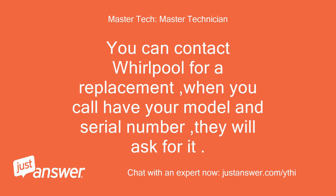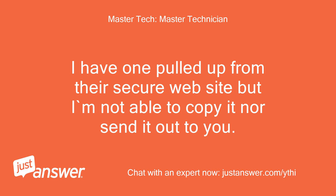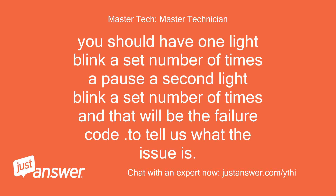You can contact Whirlpool for a replacement — when you call, have your model and serial number ready, they will ask for it. I have one pulled up from their secure website but I'm not able to copy it or send it to you. Can you tell me what the codes mean? Sure, just give me which lights are blinking and how many times they are blinking. You should have one light blink a set number of times, a pause, then a second light blink a set number of times, and that will be the failure code to tell us what the issue is.